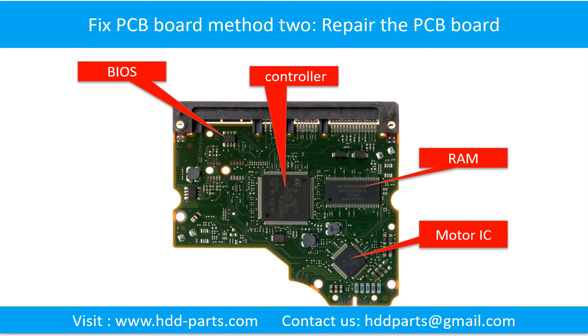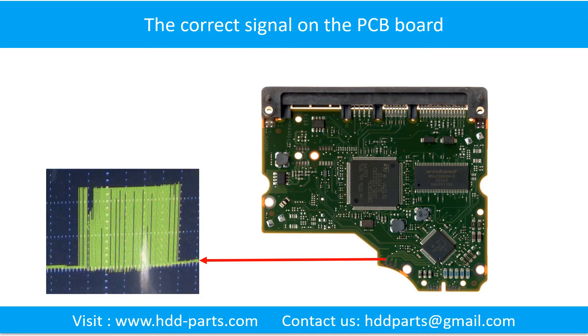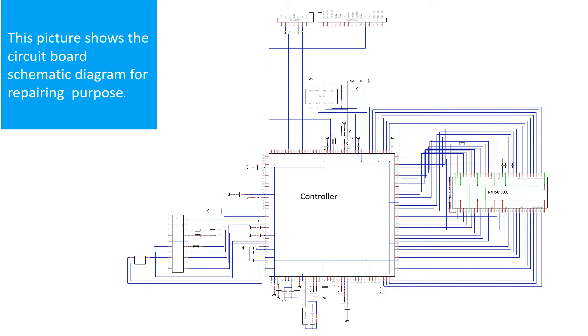PCB board repair Method 2. This picture shows the basic components on the PCB board and their functions. You may take this picture as a reference to fix your own PCB board. This picture also shows some correct signals on the PCB board, and another picture shows the PCB board schematic diagram for repairing purposes.